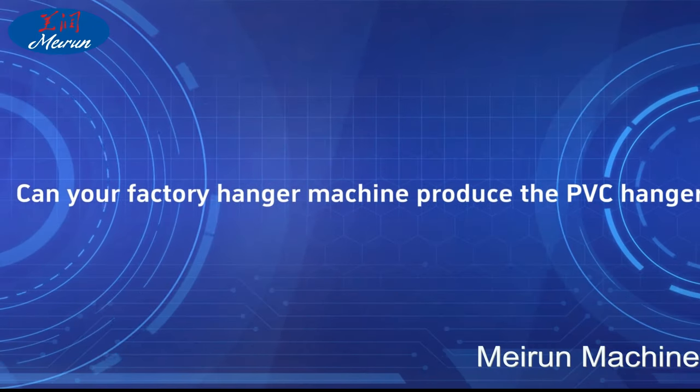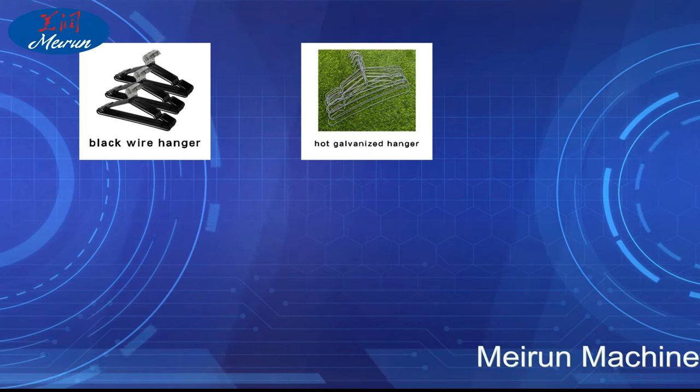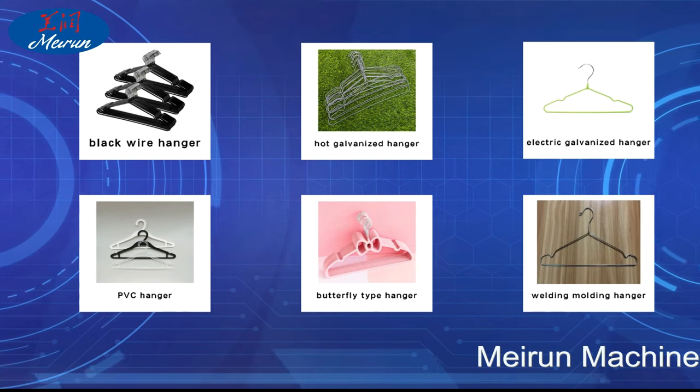FAQ: Can your factory hanger machine produce the PVC hanger? Our hanger machine can not only make rubber hangers, but also process a variety of wire hangers, galvanized coat hangers, 300 series stainless steel, PVC silk coat hangers, etc.